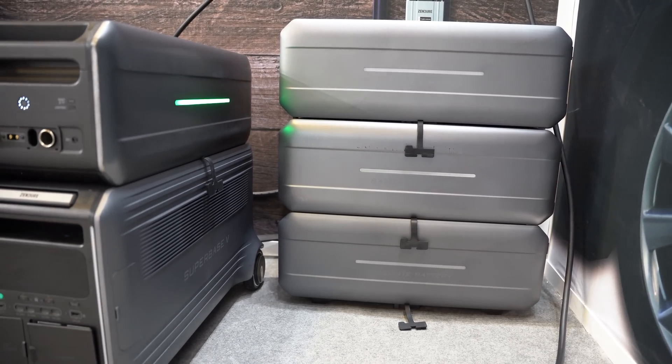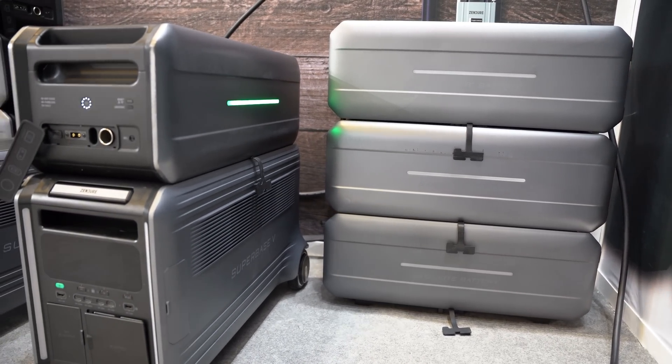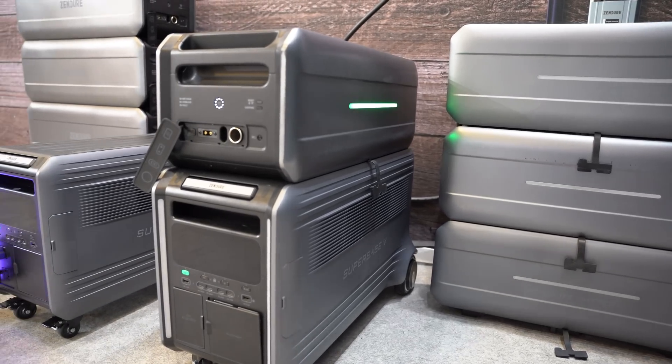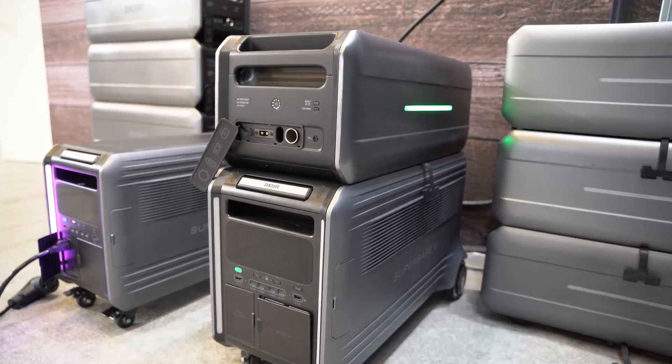Home backup systems really aren't anything new, but the SuperBase V sports an innovative modular design and also the world's first commercially available semi-solid-state battery system. For this video we've partnered with Zenger to give you a first look at the SuperBase V, which made its debut at IFA 2022.